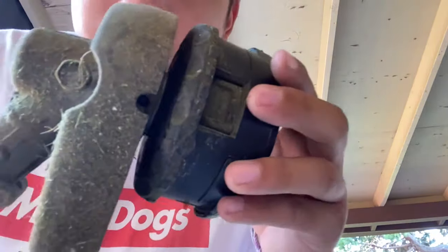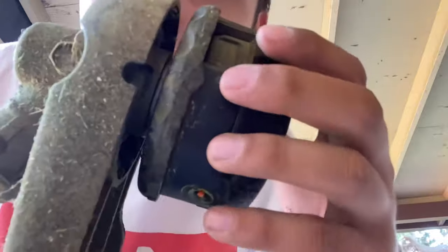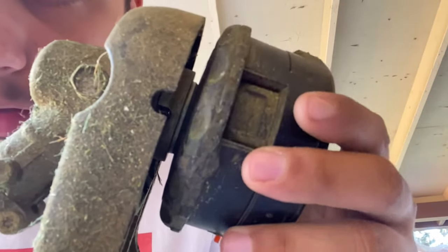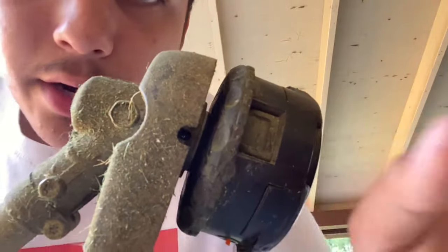Right here on the side there's this little hole — if you guys can see, it's right there. You want to line that up, so it would probably be like this, and just find the hole and line it up.